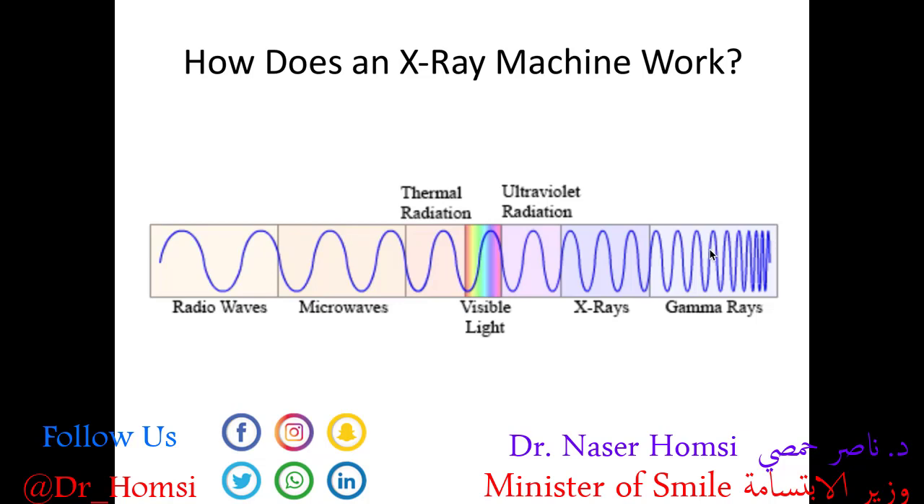It's helpful to think of x-rays as similar in some respect to visible light, in that they're packaged into particles called photons.